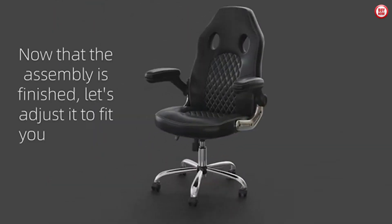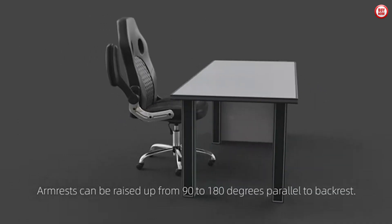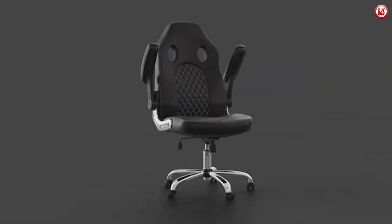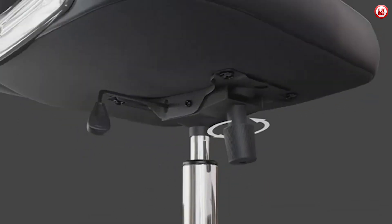Introducing the JHK Gaming Chair, designed for ultimate comfort during long gaming sessions. With nearly 2-inch thick padding on the flip-up arms and high-density rebound foam filling the seat and back, you'll feel comfortable and supported.